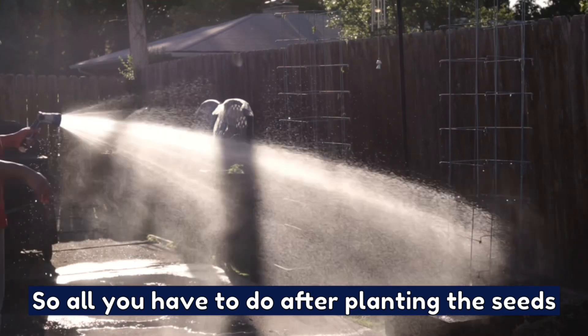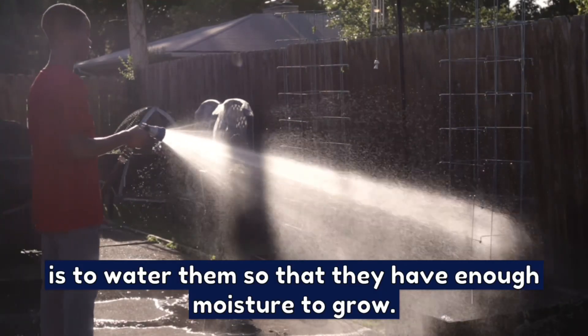So all you have to do after planting the seeds is to water them so that they have enough moisture to grow.